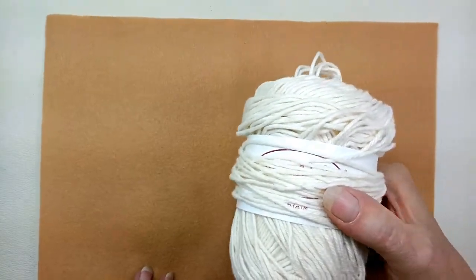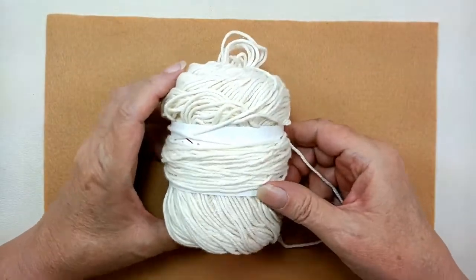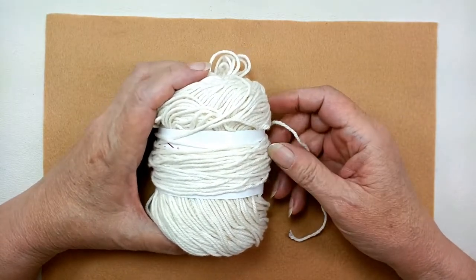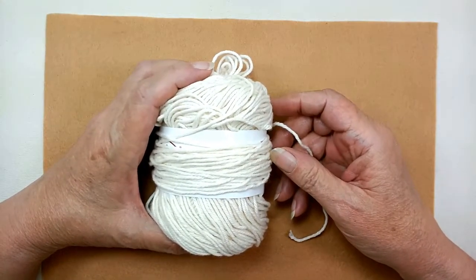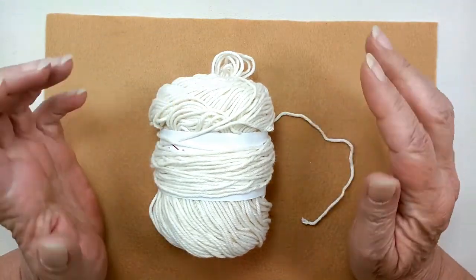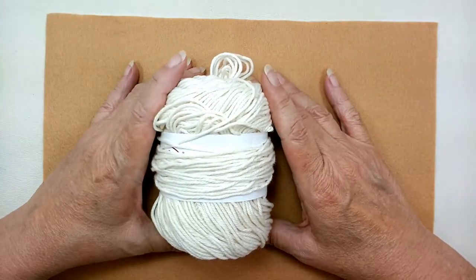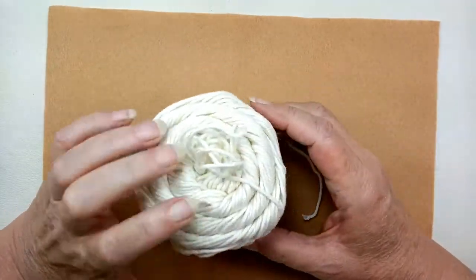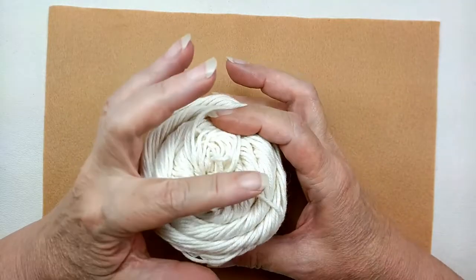That was actually a lot more that came out of the center than what usually happens. And I'm going to tell you honestly — about 50% of the time you're going to be able to go in, find that loose end, pull it out, and just get started. The other 50% of the time you're going to end up like this where you have to wind a little bit of it. Now let me just show you here real quick.